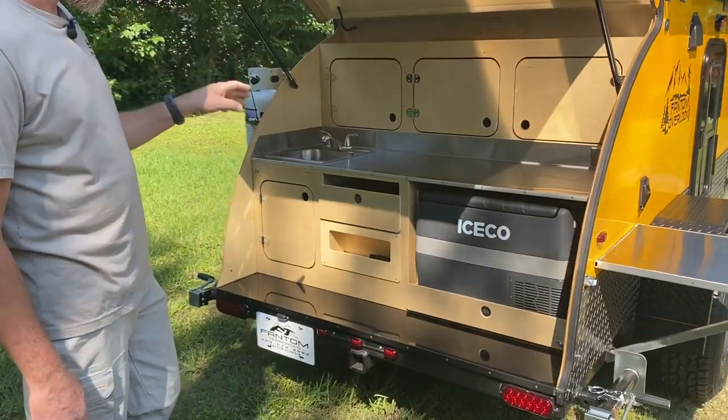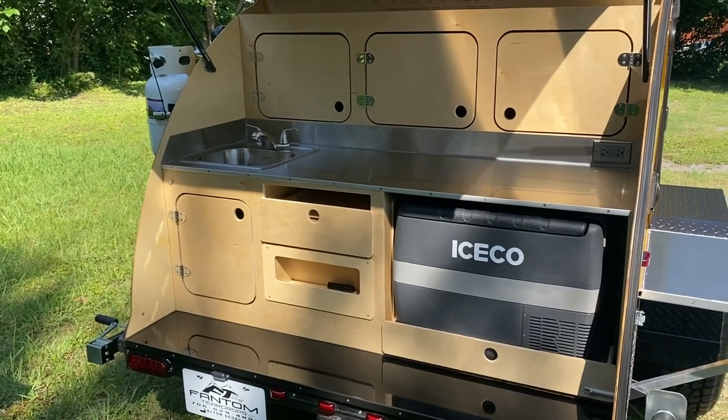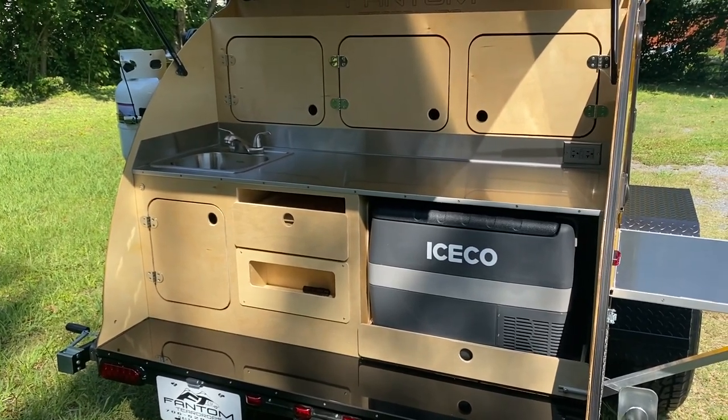This one here has got your stainless steel countertop and the upgraded sink. All the XT models come with a cooler drawer and your stove drawer.